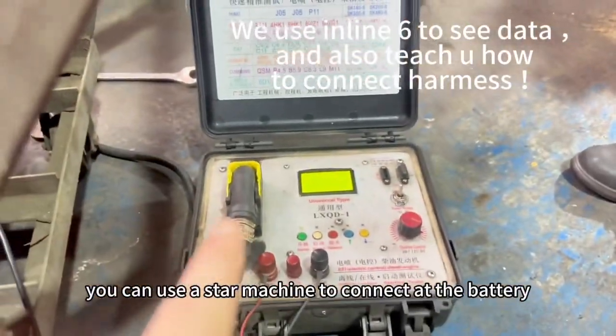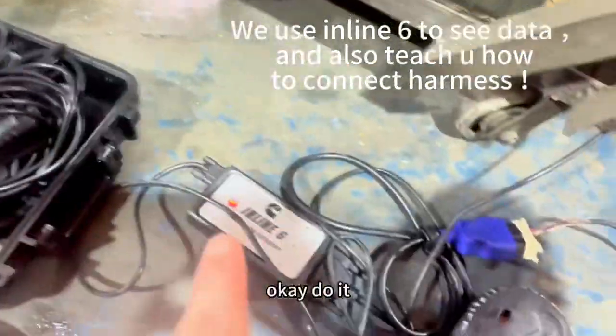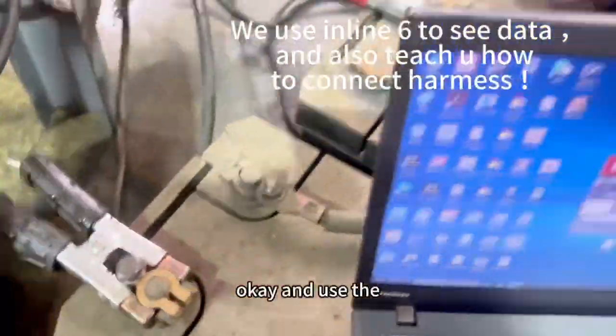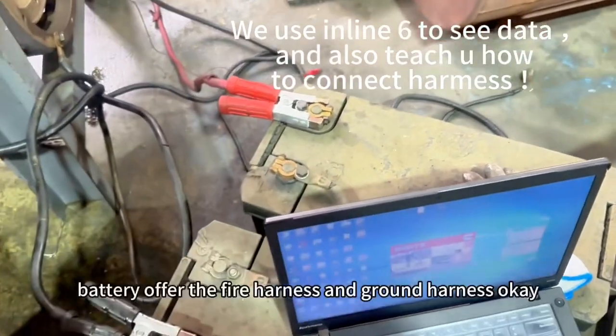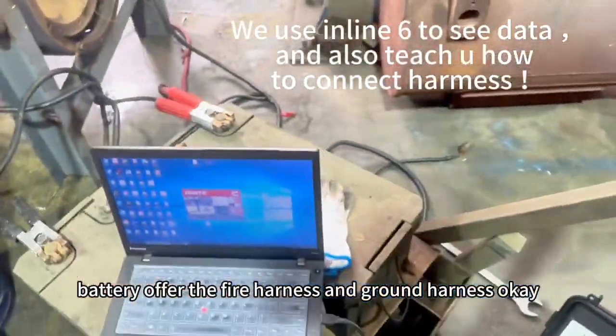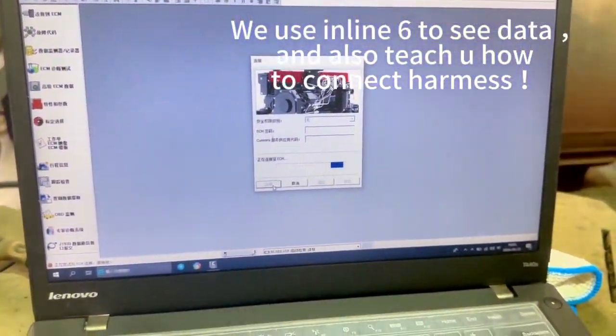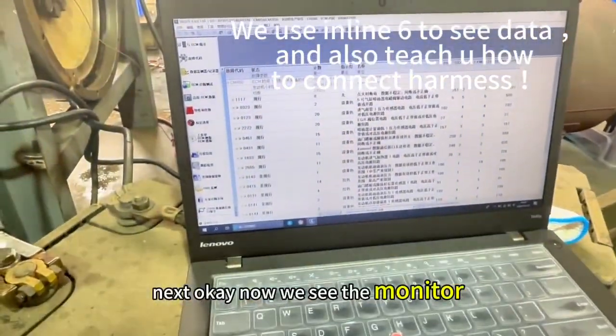You can use a star machine to connect at the battery. Use the battery of the Fire Honex and Ground Honex. Now we see the monitor.